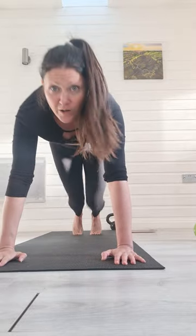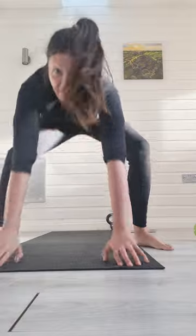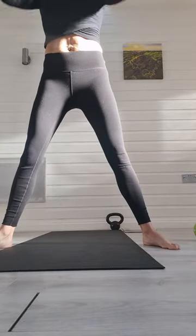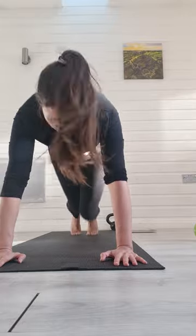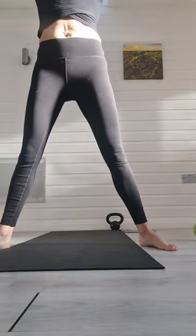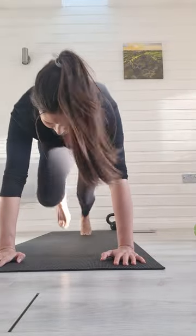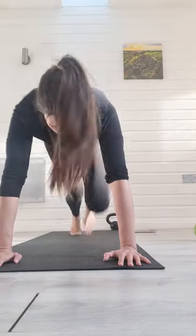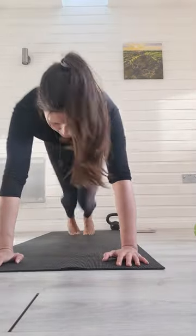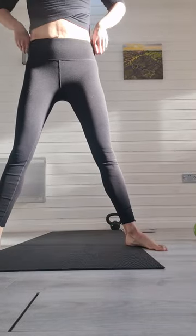Reach up, bring your hands down, jump back, then 1, 2, 3, 4, bring your feet in, rise back up. And again: 1, 2, 3, 4, bring your feet in, rise up. Keep going, keep going, stay nice and strong. Watch you don't kick the kettlebell as you do that.